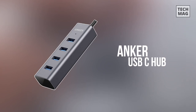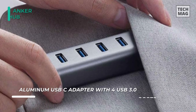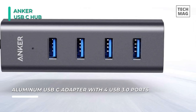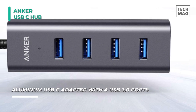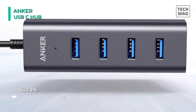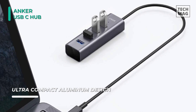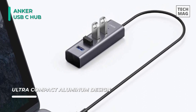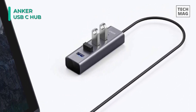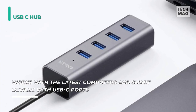The Anker USB-C hub is designed to work with the latest generation of computers and smart devices with USB-C ports. You can turn one USB-C port into four USB 3.0 ports, transferring data at speeds of up to 5Gbps — fast enough to transfer a full HD movie in just seconds. With its premium aluminum exterior and compact design, this Anker hub is the perfect partner for your new MacBook and more. For a stable connection, don't use this hub with high power consumption devices such as external hard drives.